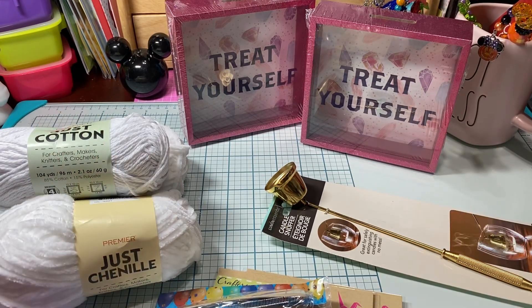Hi loves! Welcome to my channel, This Mama Loves Disney. So you guys, I have a Dollar Tree haul to share with you — just a couple little items that I thought would be perfect to put back into my stash.